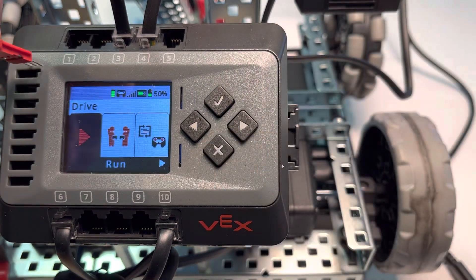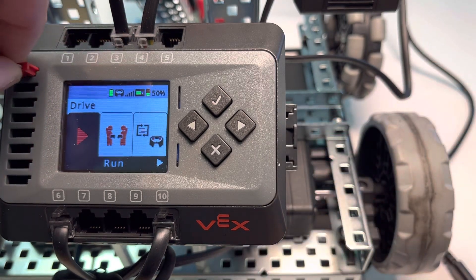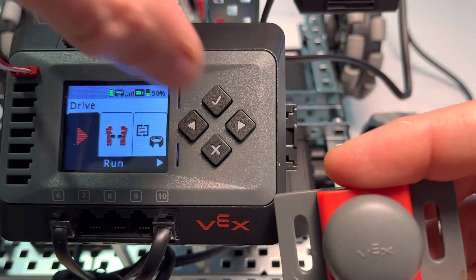Let's go back out and plug it in first. This is our bump switch — it works the same for a limit switch as well. We're going to plug it in to port A. Our three-wire ports go from A down to H, so let's click the check to start the run program.